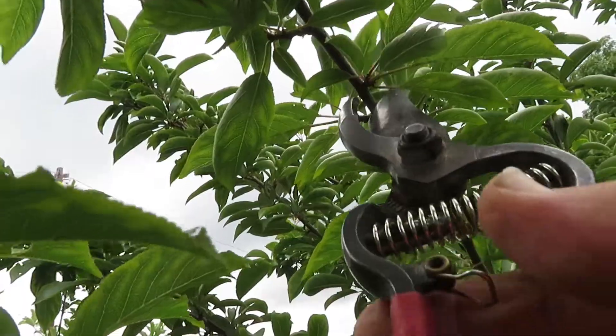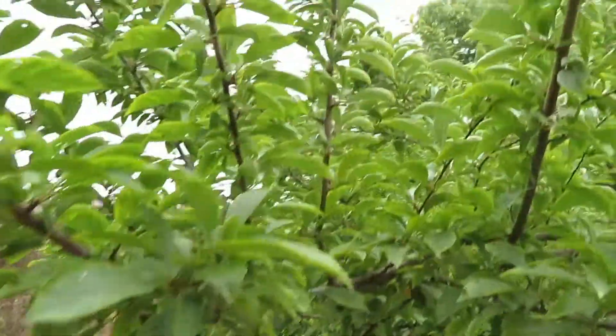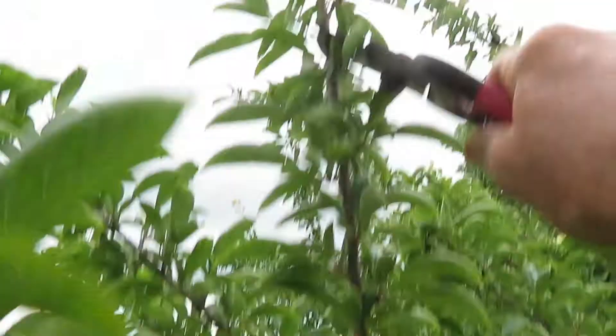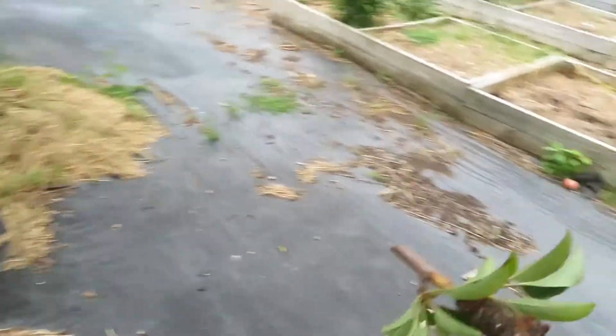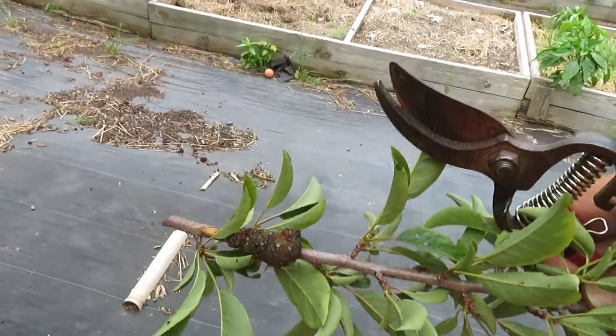Go several inches down below where you see the fungal problem and go ahead and prune it off. Get rid of it — throw it away with the household garbage or just get it way out of the area.